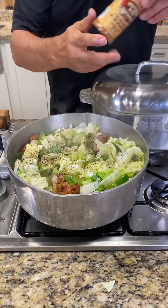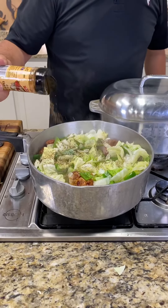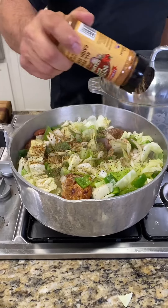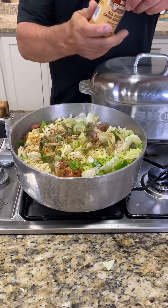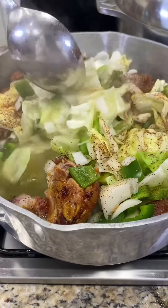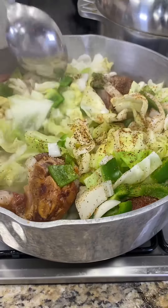You know, we've got to hit that with that Southern Boys Outdoors seasoning. There we go. Look at that color there — show them that color. Ain't that pretty? Mm-mm, cabbage time, baby.